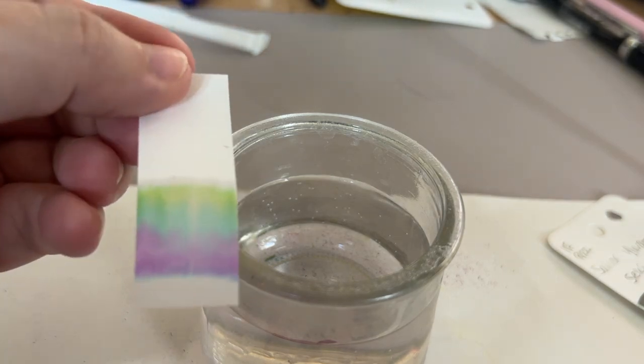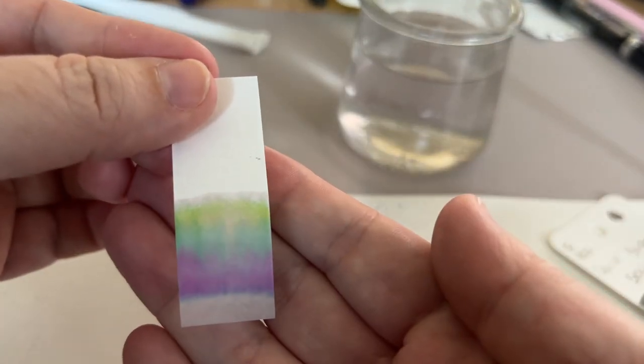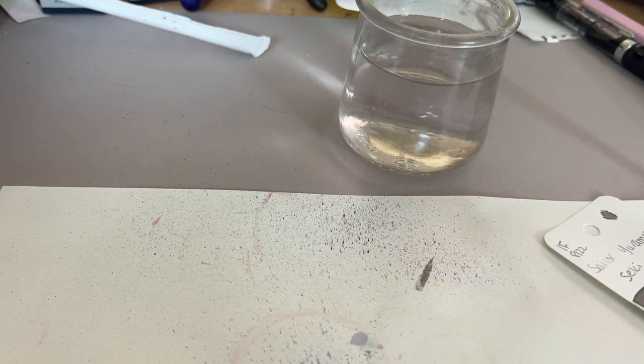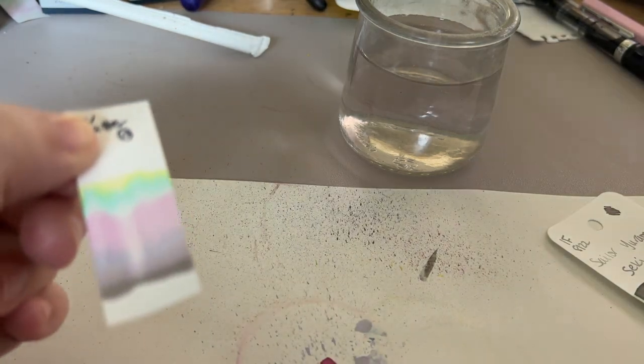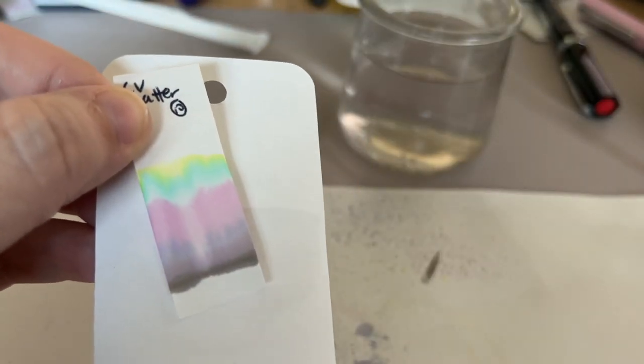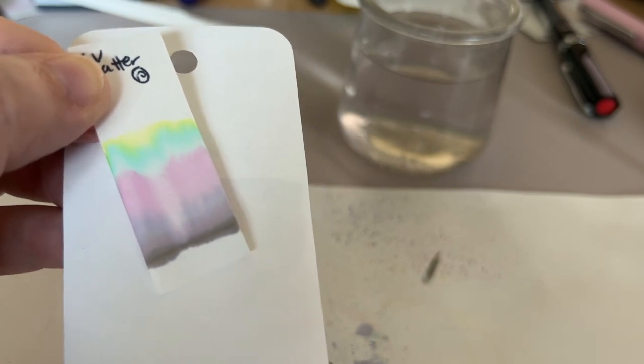Very pretty. Now we're focused on the jar — there you go. We'll let that dry. Where is my chromatography from yesterday? Here — similar but different. Here's what it looks like dry in case you were curious. So it's Colorverse Matter — it's like a whole-ass rainbow in one ink. Love it!